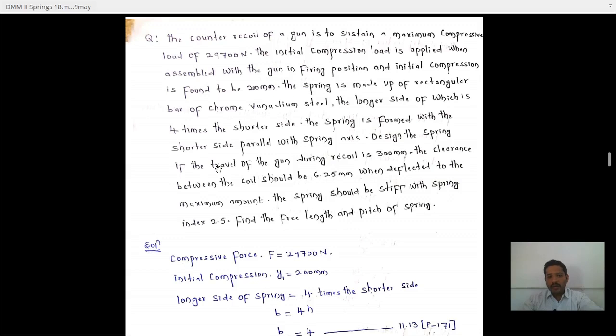Design the spring if the travel of the gun during recoil gives Y1 equal to 200 mm and Y2 equal to 300 mm. The clearance between the coils should be 6.25 mm. The spring index C is given as 2.5. We need to find the free length and pitch of the spring.